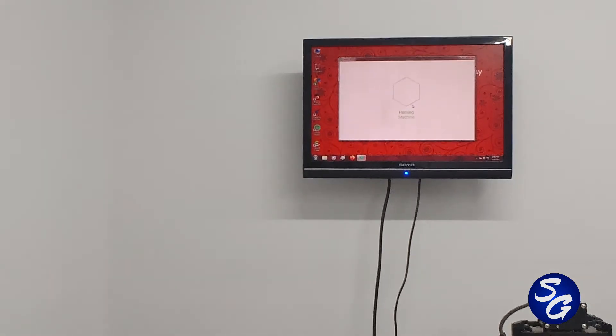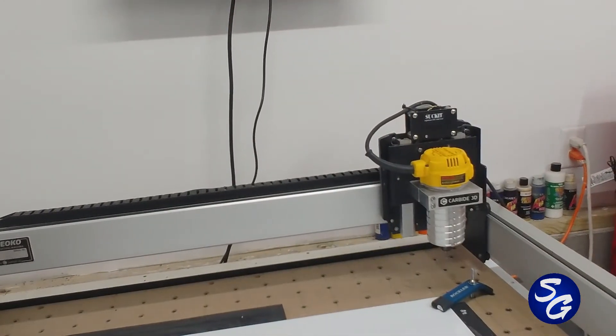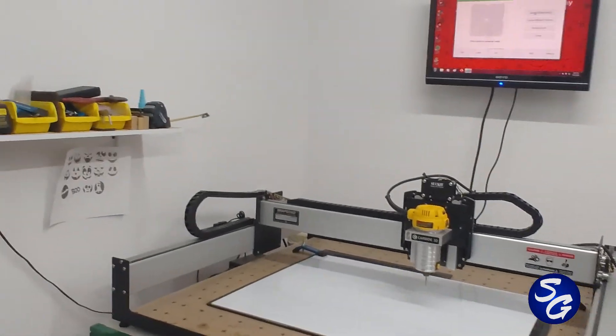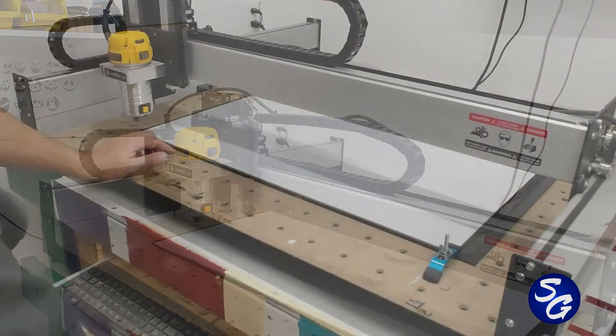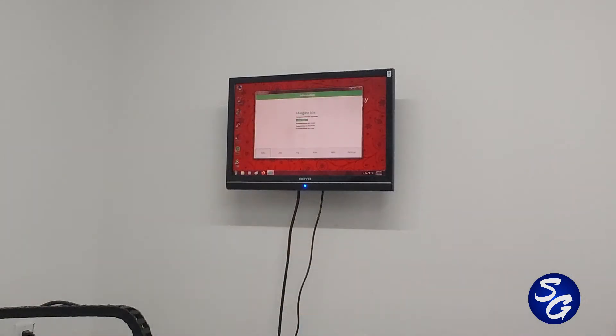Jog. Let's go to home. I'm going to put it back to rapid position. Zero all — done. I'm going to open it, and it says right here, that's what's in there. Click the run button.